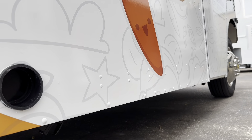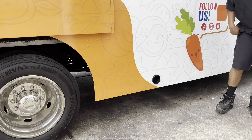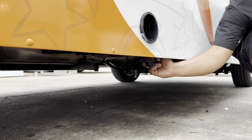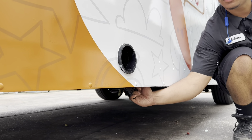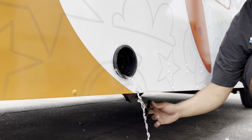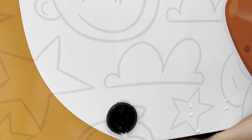To empty the gray tank or waste tank, there's a valve at the bottom right here — pull it open at the commissary and empty out the water. Once the gray tank is empty, go ahead and fill up your fresh water tank.